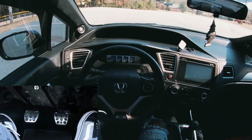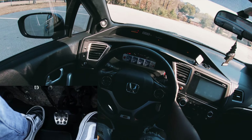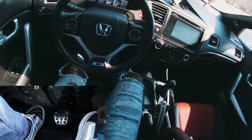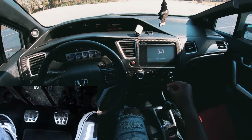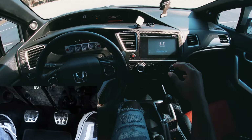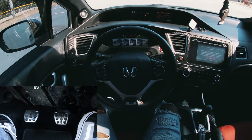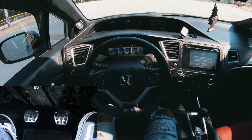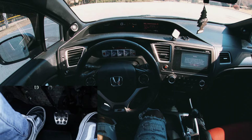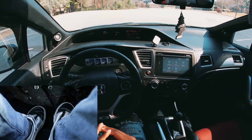Let's go. First thing I want to do is clutch in, then let off the clutch — we are now in neutral. The e-brake is up, so we're at a dead stop. Now: clutch back in, foot on the brake, and e-brake down. Now the e-brake is down.